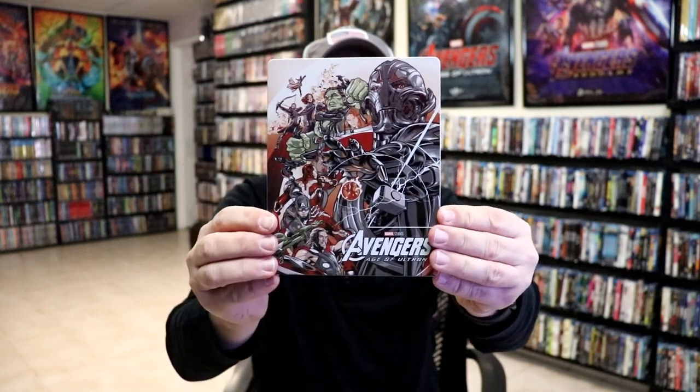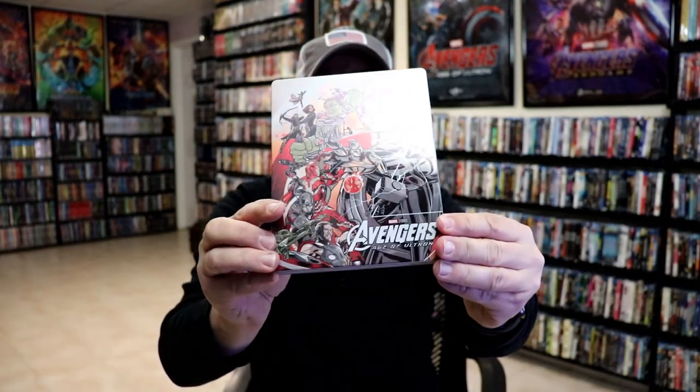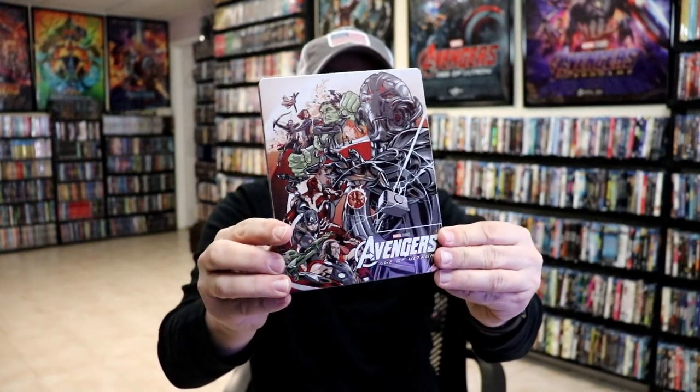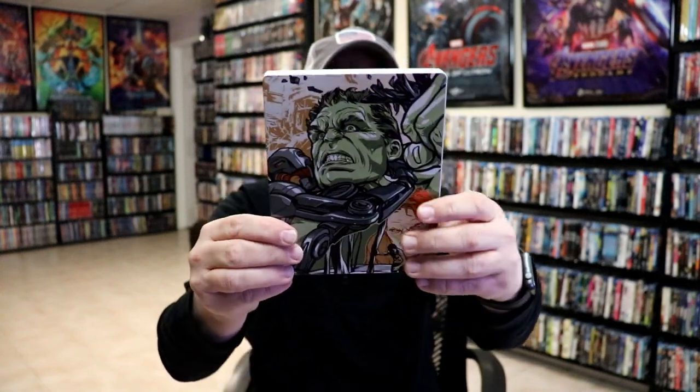As we remove the slipcover from the steelbook, we have this really great looking artwork. I do love the way that that looks. It has no embossing or debossing, but it does have a lot of spot gloss on it, which I think looks great. And I do like the cartoon style that they've done. And here's the back.